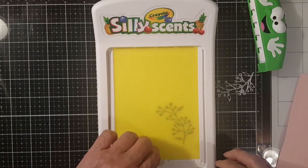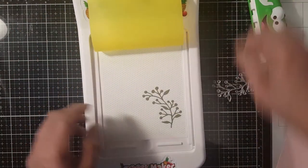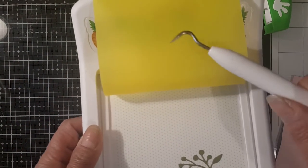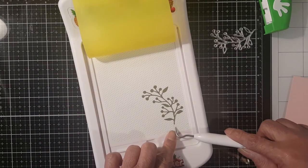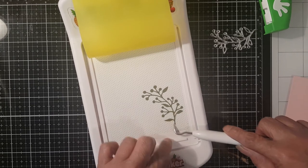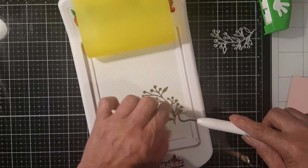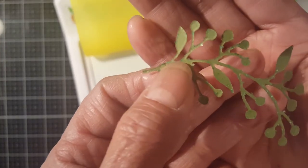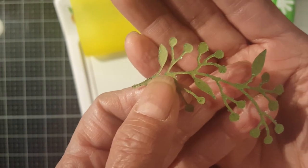That's good enough. Open it up and you can see it, guys. The adhesive isn't sticking on the rubber mat. Now we're just going to get the piece — you can see there are those green adhesive pieces on the card stock.